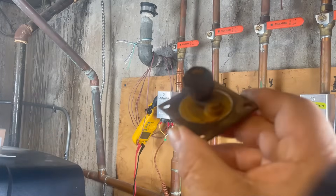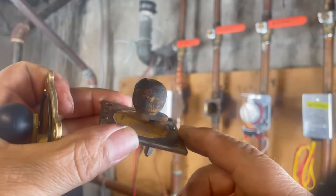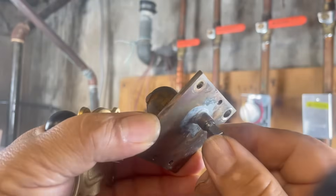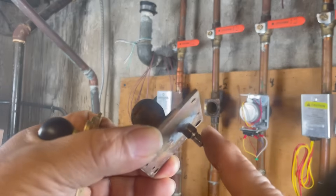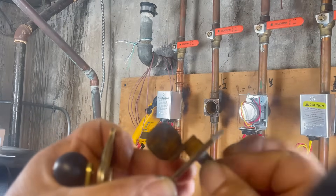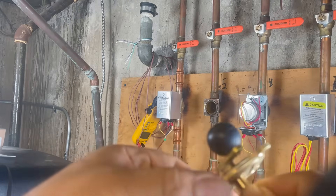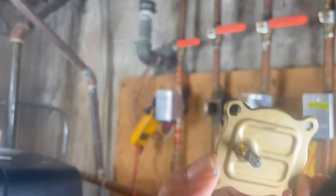I removed the ball valve and it is full of sediment, full of corrosion, and it's very hard — I cannot move it. The motor tried to move it but it couldn't, so the motor burned. I cannot move it with my fingers — it's stuck. But look at the new one, it moves very easy. So we are replacing the ball valve that goes inside.